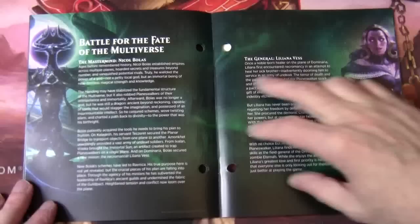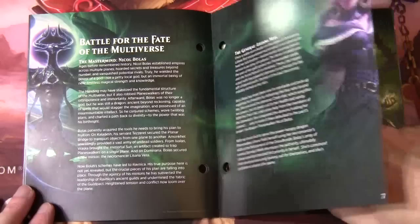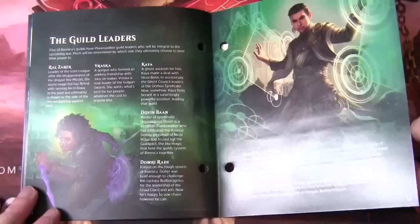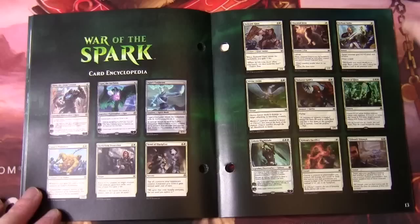The set is planeswalker heavy. It has a number of planeswalkers at Uncommon which I believe is the first time they've done that. A little bit more about the planeswalker back story here, about the Gatewatch. And because there's still a reference to Ravnica in here — and I know we've sort of abandoned the three-set blocks — but this block is still tied in with the plane of Ravnica. We're obviously going to have a reference to guild leaders and I imagine we should see a number of legends here as well as the planeswalkers.